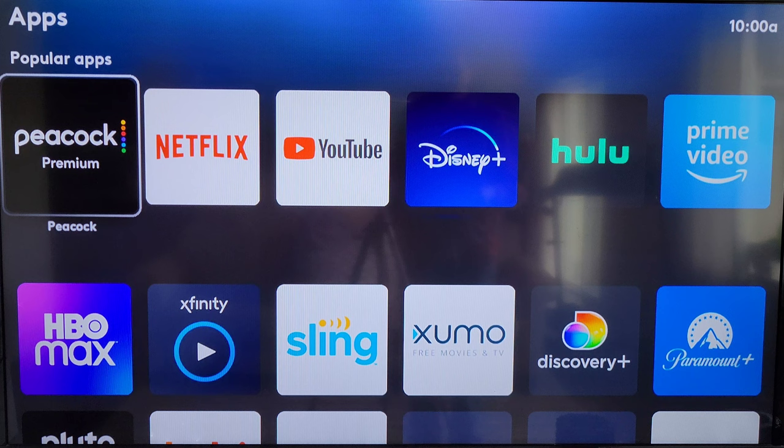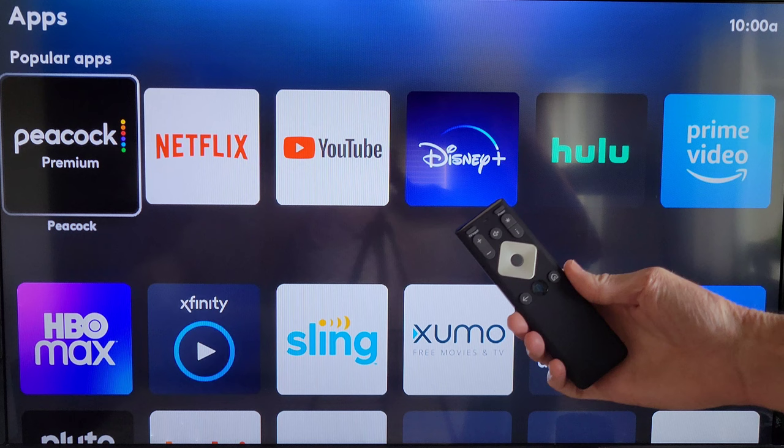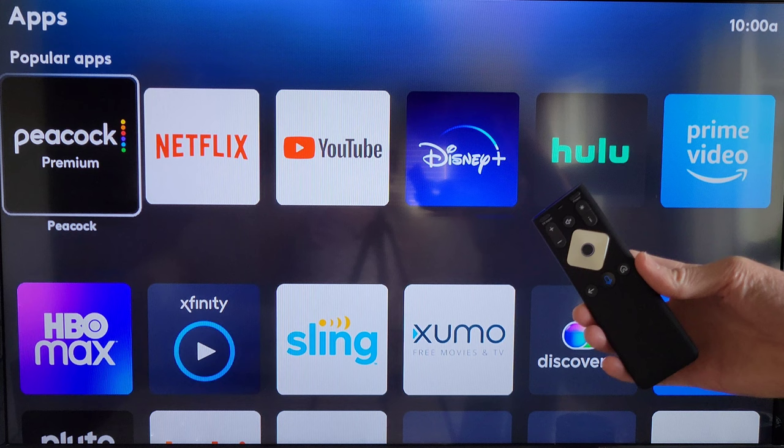Hey guys, welcome to the video. Today I'm going to show you how you can pair your Xfinity Flex remote with your TV. I'll hold the remote about right here so you can see what I'm doing. I'm on the app screen currently of the Xfinity Flex device, where you can select all your different apps.